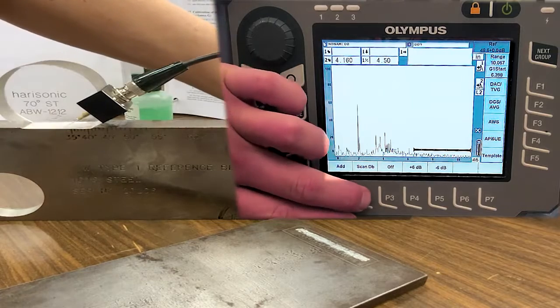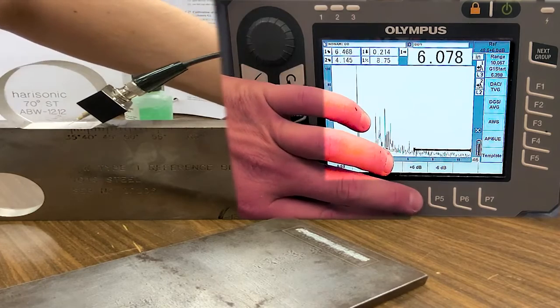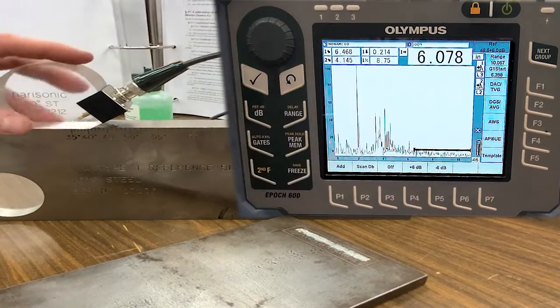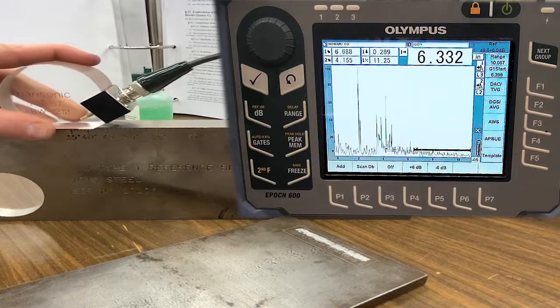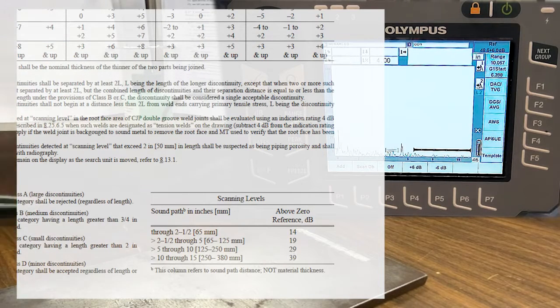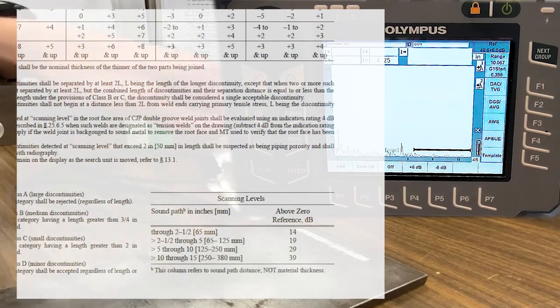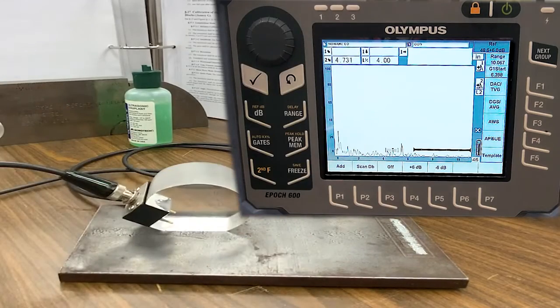After adding the scanning dB — which would be plus 6 dB, or 12 or 14 depending — there's a table that directs you to suggested reference level increases. That will be covered in the next video.